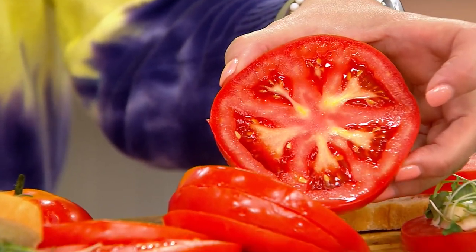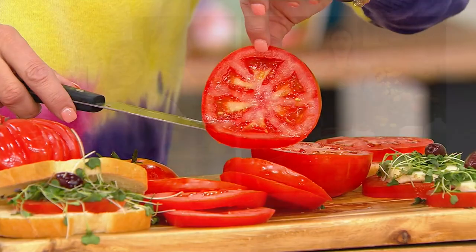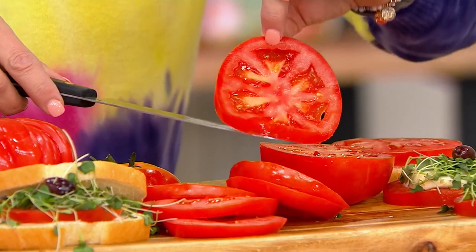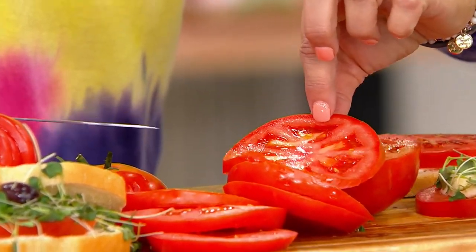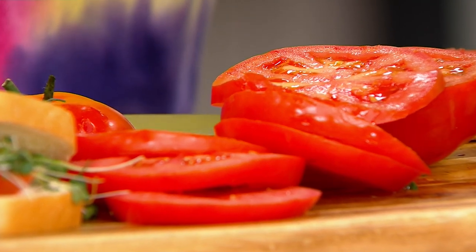You're going to be picking and eating these right in the middle of summertime. A lot of tomato plants, you've got to wait 80 to 100 days to harvest. This is 45 to 50 days — we've cut that wait time in half. That's what's so awesome about this collection because we want to have our homegrown tomatoes in the summer, not wait until summer is almost over.